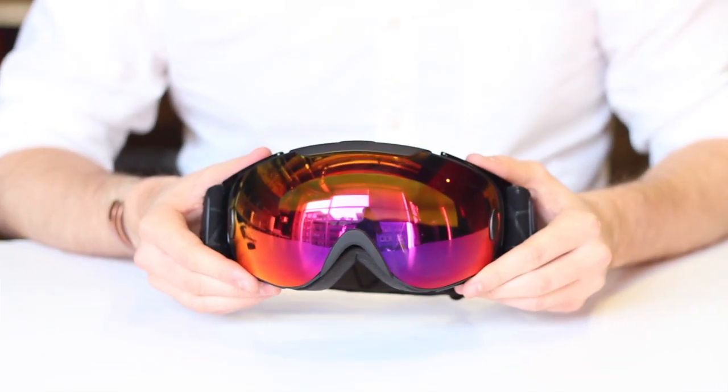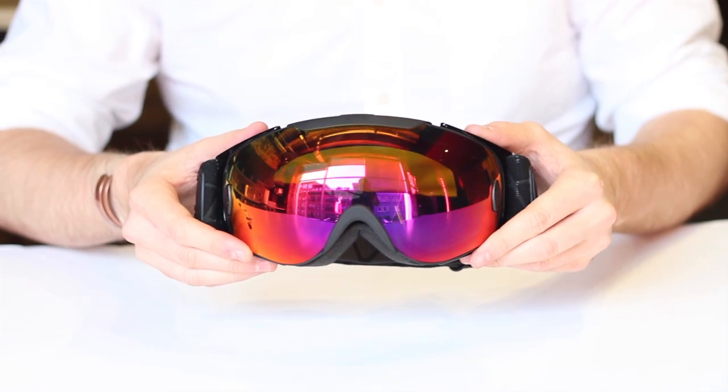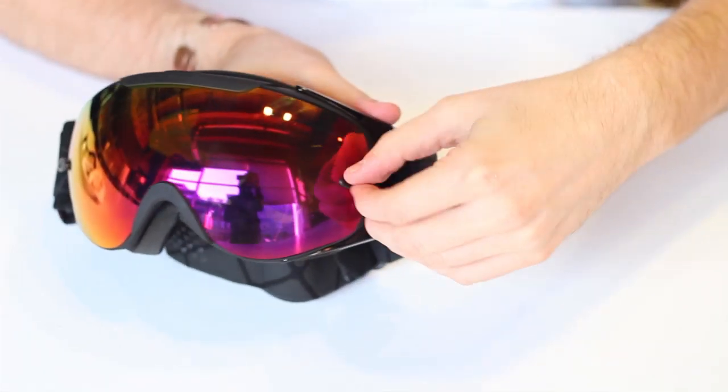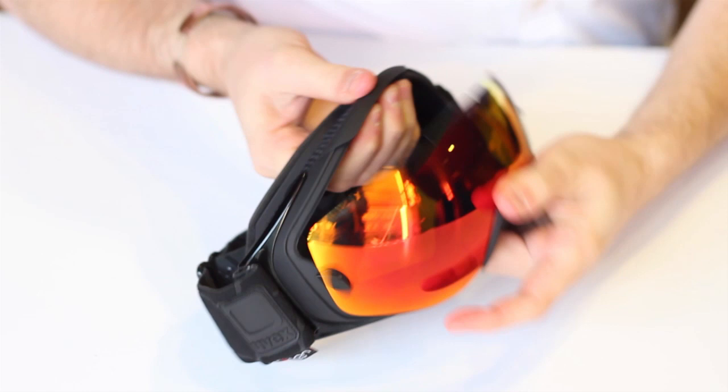In this video, we're going to show you how to install a SnowTool Mod Live into a UVEX G.GL9 Recon Ready Goggle. The first step is to unlock the tabs on either side of the lens. Then, you can pop out the goggle lens like this.